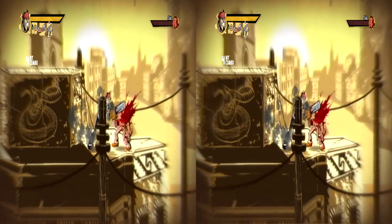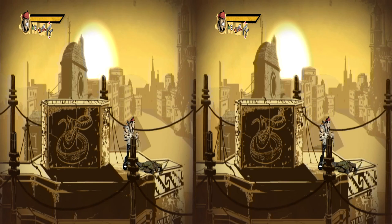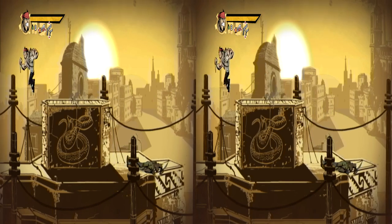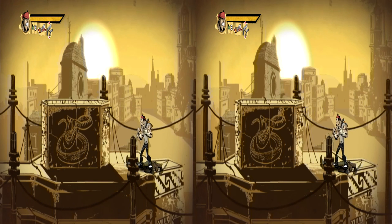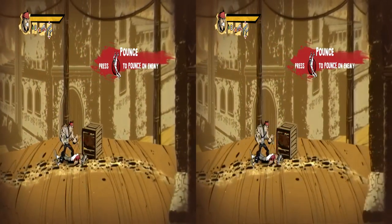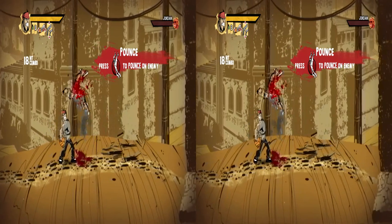Si vous avez un écran 3D, vous voyez la profondeur de champ en 3D. Le lampadaire qui me cache apparaît en premier plan, le side-scroll sur lequel je suis est en second plan, et il y a deux plans suivants derrière. En fait, il y a trois plans : le plan du lampadaire, le plan de la ville — qui est un peu coupé en dessous de mon icône de score — et un troisième plan plus loin. La 3D rend plutôt bien.